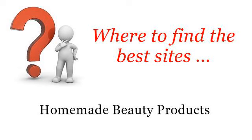Where to find the best sites? Homemade beauty products. Hello. You want more information about how to make lavender lotion at home? These selected resources on the web might help you.